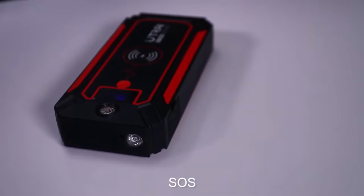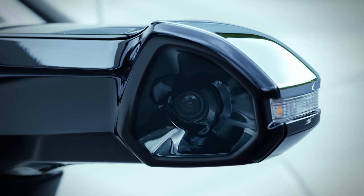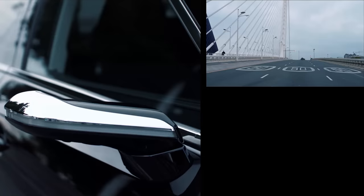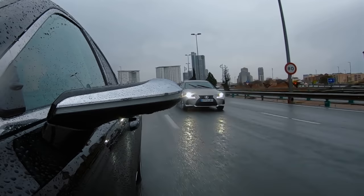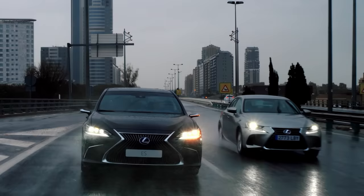Digital Side View Monitors. Lexus, the luxury division of Toyota, introduced the world's first digital side view monitors in 2018. Similar to their traditional counterparts, these monitors provide views of the rear, left and right of the car.